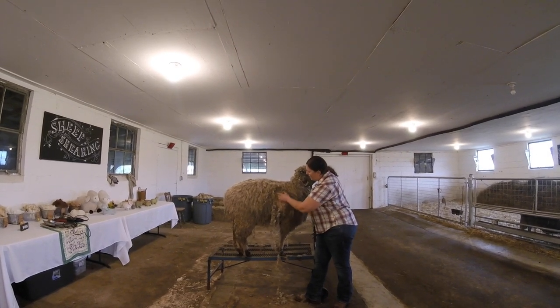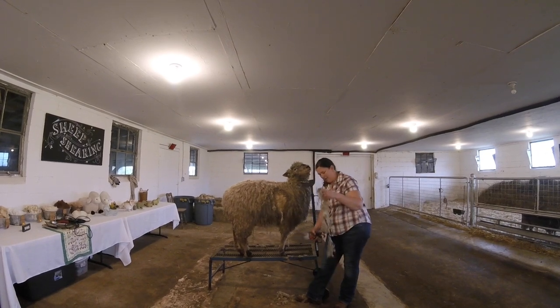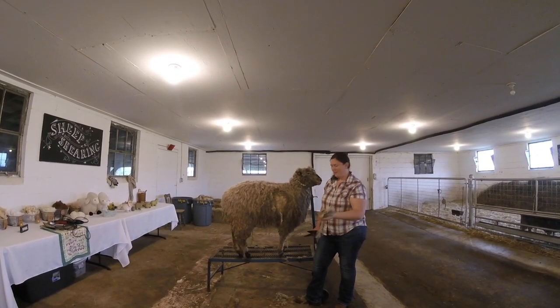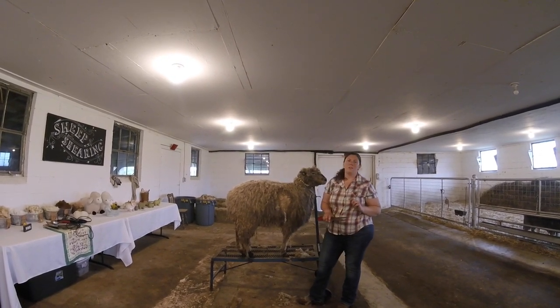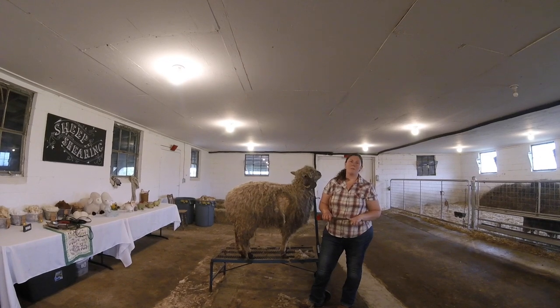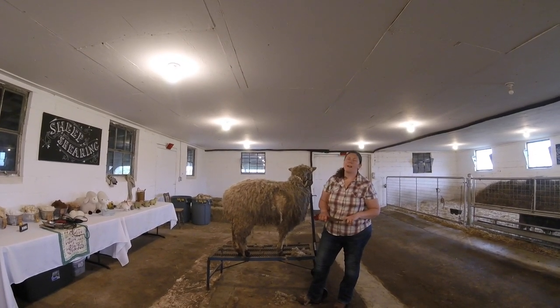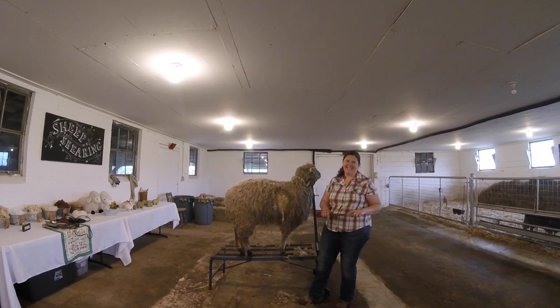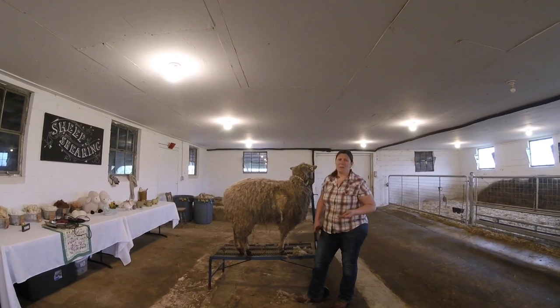Another reason why we may shear the sheep is that we can take this wool and make things with it. Some of the things we can make: we take our wool and make it into yarn. From yarn we can make blankets, socks, and hats. There are a lot of different things that we can make from wool.